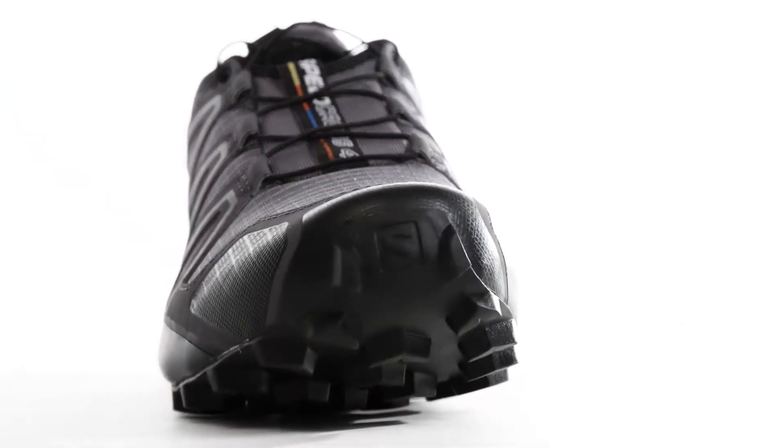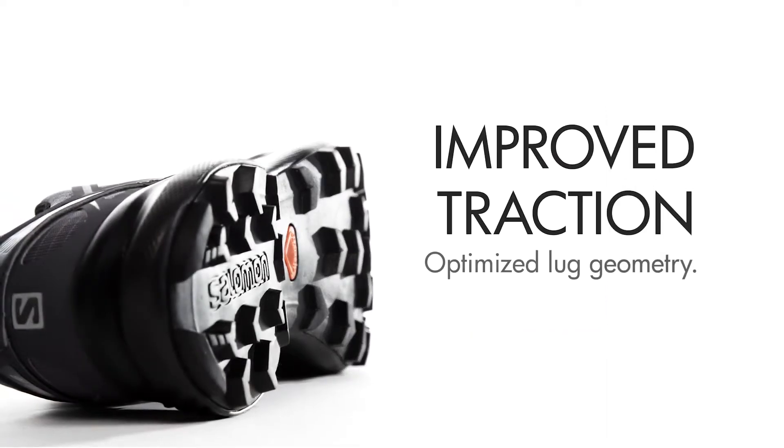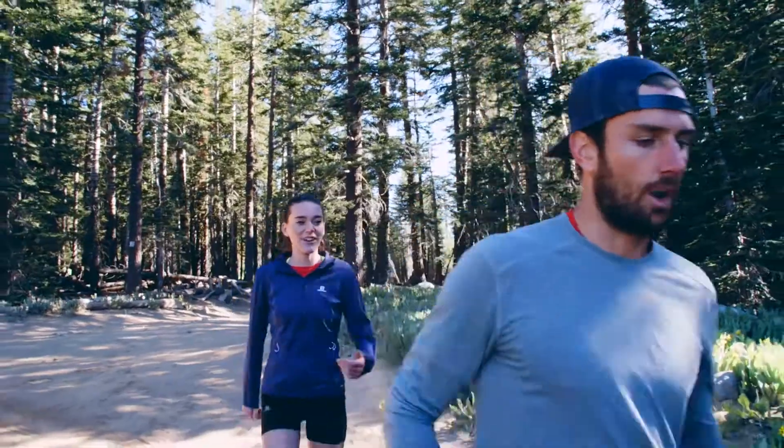My favorite part of the Speed Cross 4 is the traction system. The contra-grip, pleat-like lugs on the bottom really just grip onto anything.